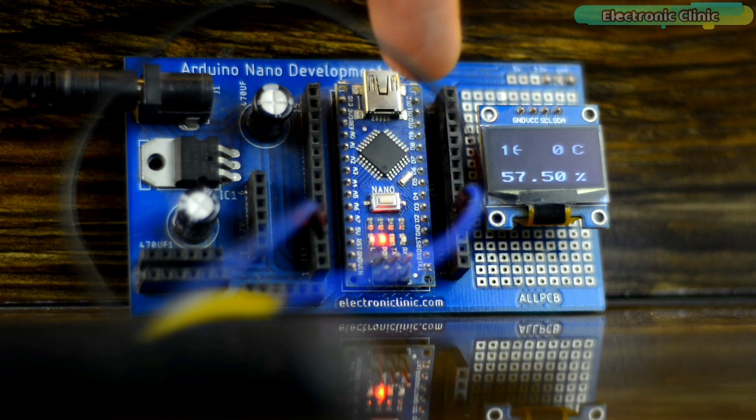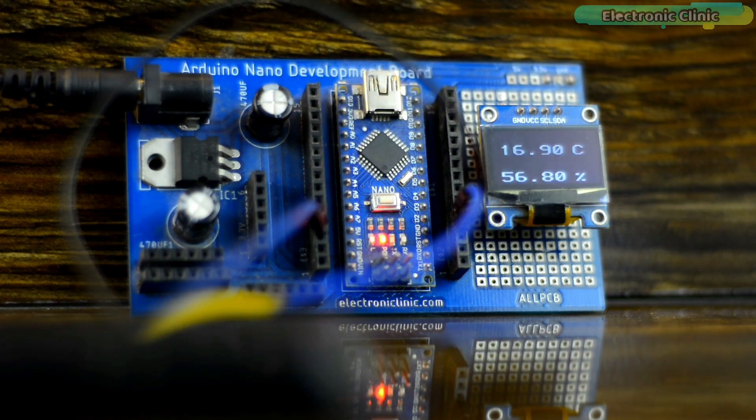Now let's go ahead and convert this Arduino-based project into a Raspberry Pi Pico-based project.